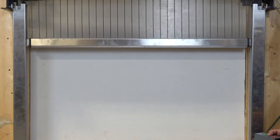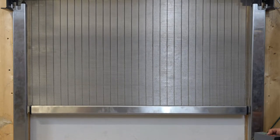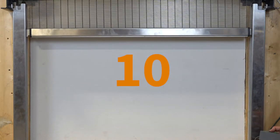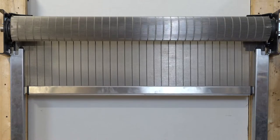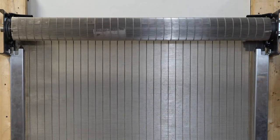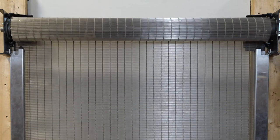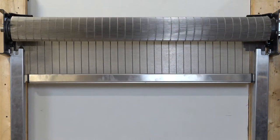Next, you will direct the curtain into the guides. Then you will slowly cycle the door about ten times while watching to make sure that the end locks do not come into contact with the bell mouth or the bracket plate. You also want to make sure that the curtain is wrapping straight. If you notice that the curtain is coning, check to make sure that the shaft is level. If the shaft is not level, you will have to adjust the shaft laterally using the shaft collar.